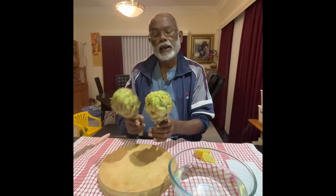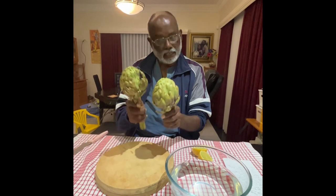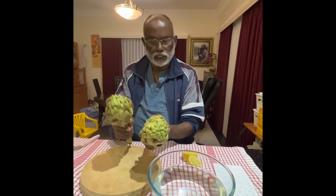Hello. What I have is two artichoke flower heads. Actually, this is the flower head — they have a lot of flowers inside. This is the edible green vegetable.